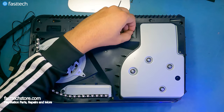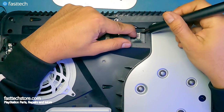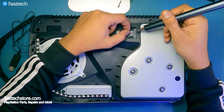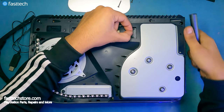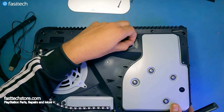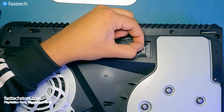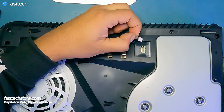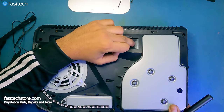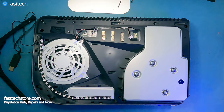Now we're going to disconnect this cable. You can try grabbing the white part of the connector — do not try to grab the off-white part on the motherboard; do not pull that out or you will be screwed. Or, what I like to do is grab all of the wires at the same time and slowly wiggle and pull. That's a lot safer because a lot of people rip out this piece, and game over if you do that.